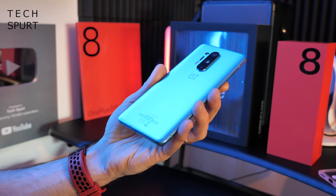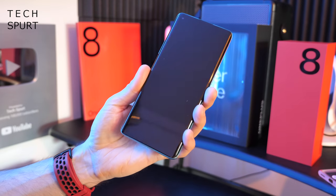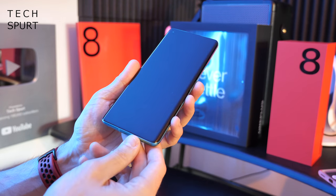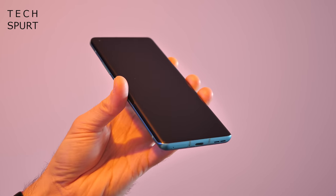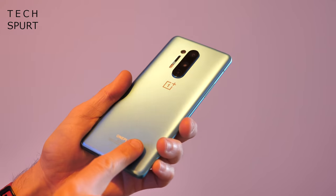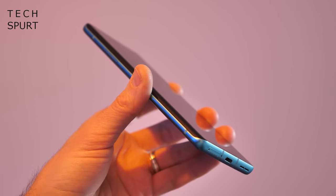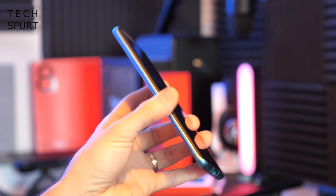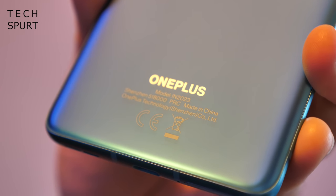Those are the only two colors coming to the UK — limited choice, but hopefully it'll expand as time goes by. It's a 199 gram handset, a little bit more hefty than the standard OnePlus 8. Not crazy big considering it's got a 6.78 inch display, thanks to the fact that the screen curves around the edges. You don't get a screen protector pre-installed unfortunately, unlike the standard 8, but you do get Gorilla Glass front and back. And good news — the OnePlus 8 Pro is the first OnePlus smartphone to get an official IP68 water and dust resistance rating.